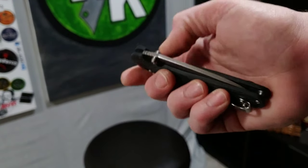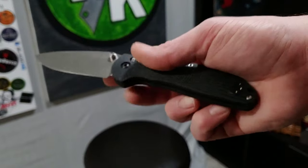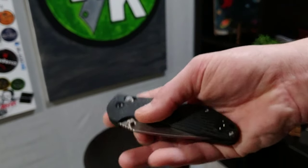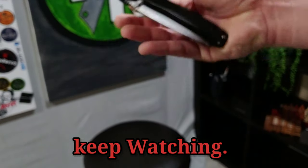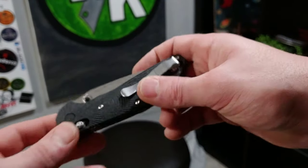Amazing — such good action, look at that action! I love it. That's about it guys, I just wanted to do this unboxing. I want to start doing more unboxings on video.